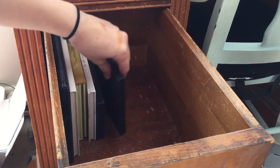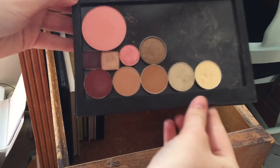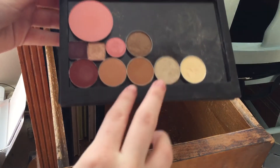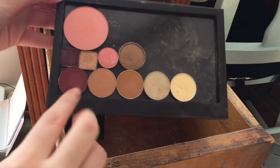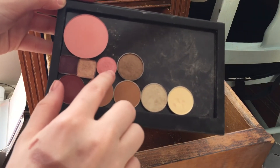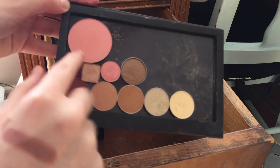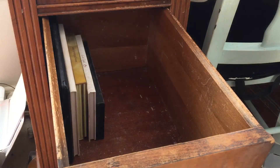I have this Ophir Pro magnetic palette. These four right here are all Ophir shadows, these two are both Makeup Geek, this one is Urban Decay, these two are The Balm, and this is Makeup Geek blush — so I'm going to keep all of these that are in here.